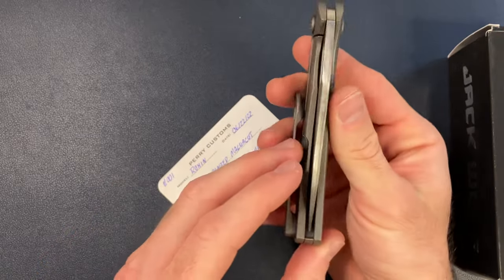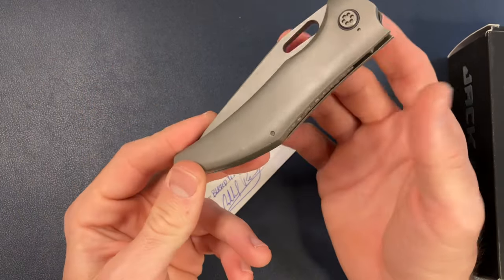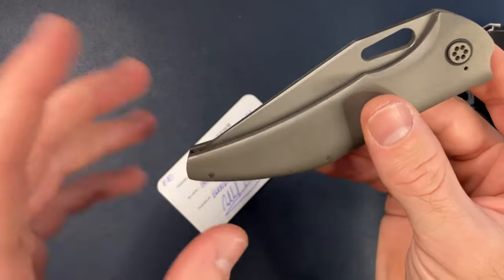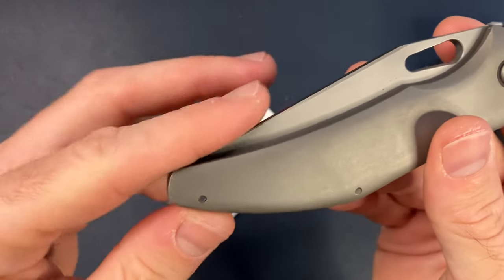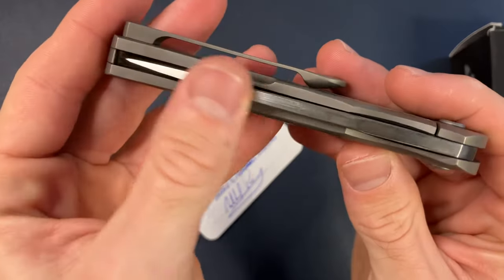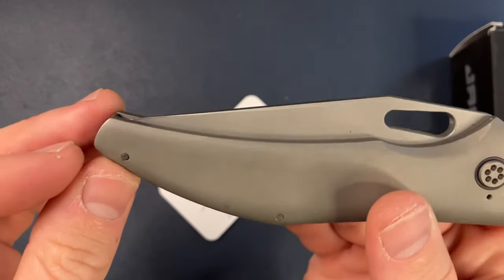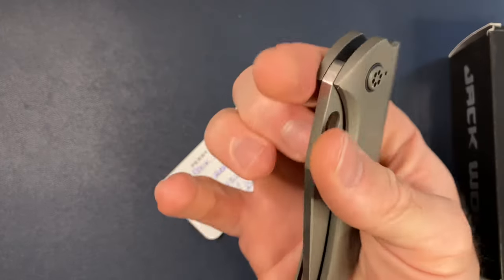One thing that was brought to my attention — it didn't bother me personally, but I noticed it — the tip was almost too proud from the scales. If you caught your finger the right way, you could feel the tip. It was very borderline. In-pocket it didn't bother me, but I wanted to get it taken care of. Now it's perfect. Shoutout to Transparent Knives for fixing this for me — thank you so much. You can see the spine is satin, everything else is blasted, which looks really cool. There is no way you can touch the tip no matter how hard you try. Perfectly done by Transparent Knives.